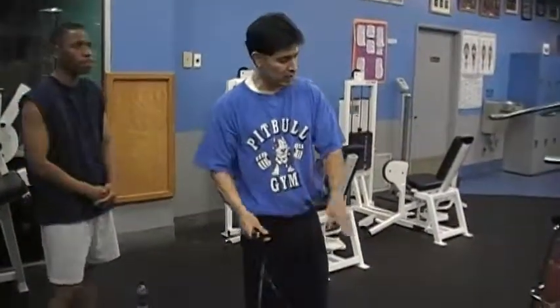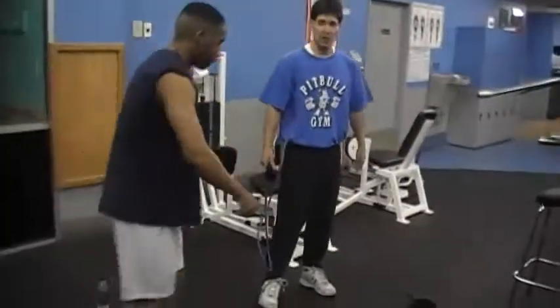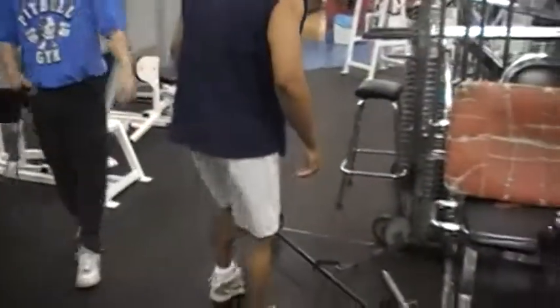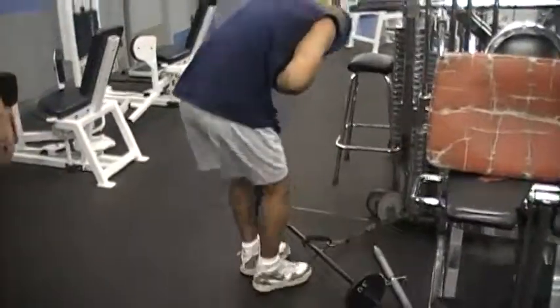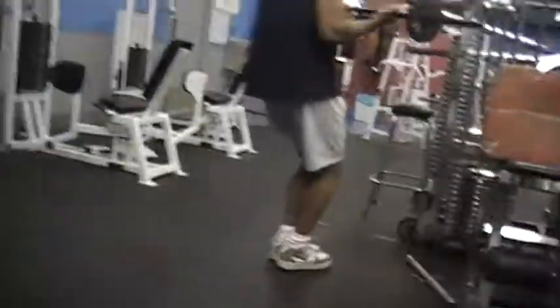He's got to do 30 reps here and 10 reps here. He's going to start right now. Alright Corral, impressive — set of 10 here, set of 30 here. Remember: stabilize the knees, keep the elbows back — go!